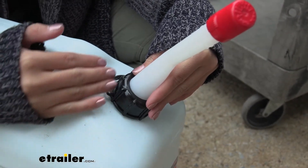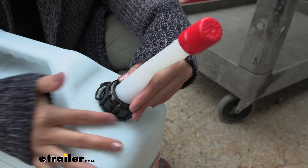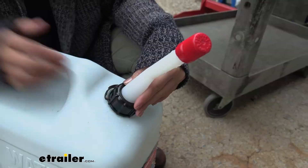An important thing when pouring water is you need to make sure there's a vent to allow the water to flow. This is a self-venting cap, which allows you to pour water out of the can without making an extra hole.